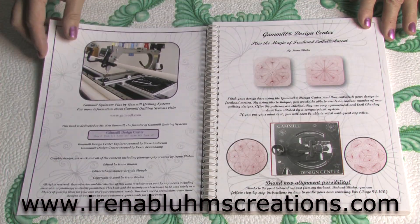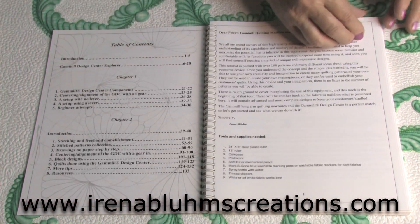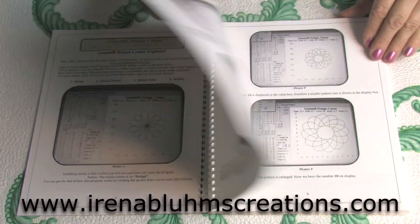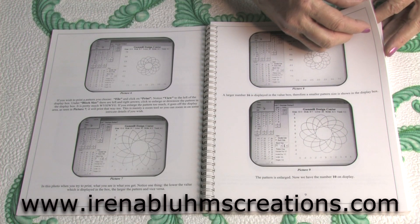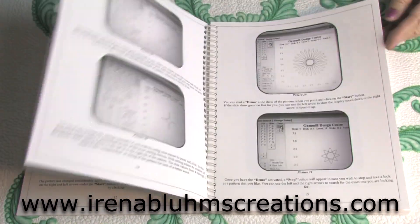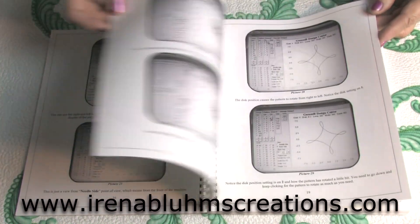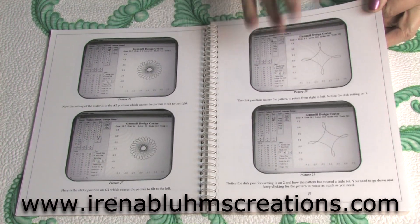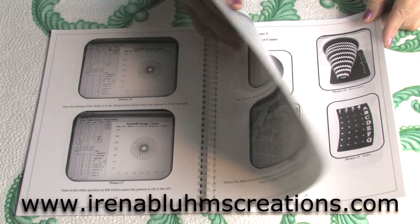Let's see what it's all about. I take you through the introduction, then I show you how you can use the software that is available. You can download it from the Gamio website. There are many pages explaining what is what, so it's good to know that you would be able to use the software to find many different design settings and apply them.